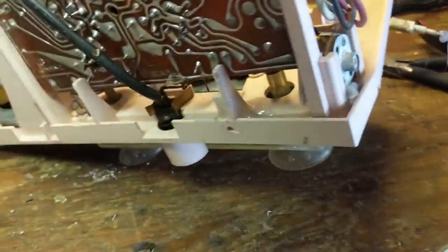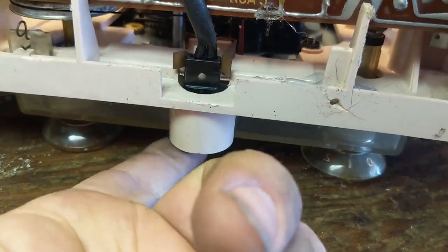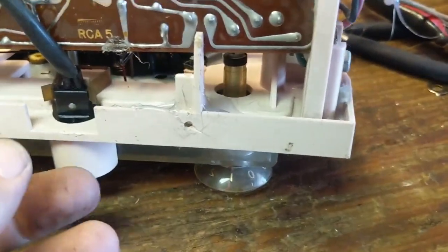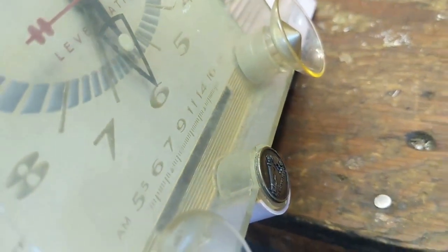I'm going to squirt some WD-40 down in there, then follow it up with some light machine oil, along with boiling all this. I'm not going to try to take this off — everything is just held on with friction clips, and I'm afraid this brittle plastic will cause more damage. It's interesting that it has a little pilot light that goes to the emblem in the front. I'm guessing it must illuminate the clock dial or at least the station area.